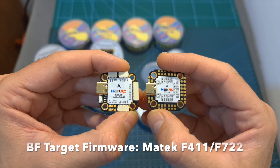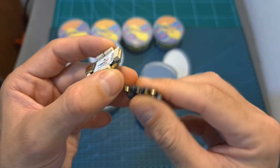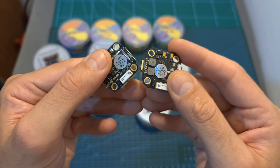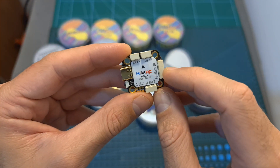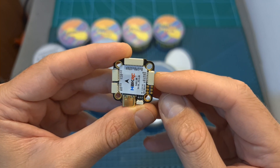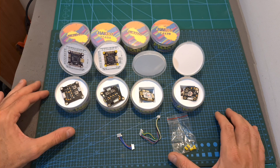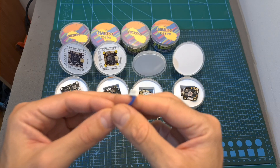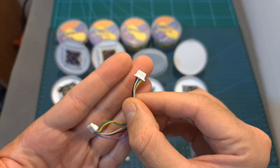As for the 20x20mm flight controllers, one features an F7 processor and soldering pads in addition to an 8-pin JST connector for connecting the flight controller with the 4-in-1 ESC, and the second features an F4 processor and JST connectors for connecting accessories, including a dedicated connector for connecting a DJI air unit. In terms of packaging, all flight controllers come with either M4 to M3 or M3 to M2 rubber grommets, a harness for connecting the flight controllers with a 4-in-1 ESC, and a connector for a DJI air unit.